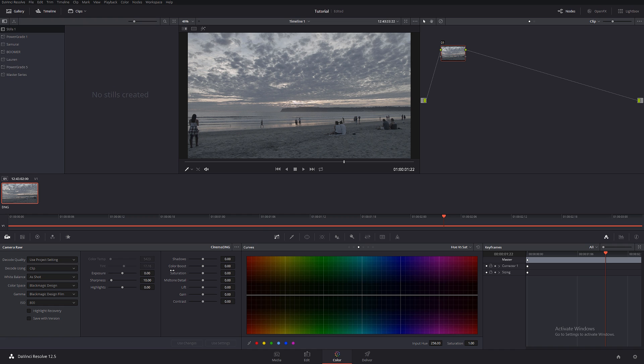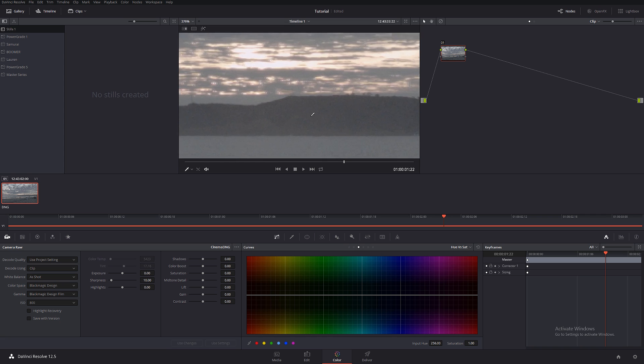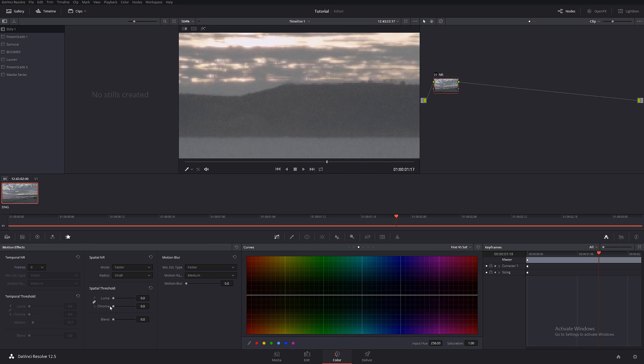First thing I'm gonna do is check out the shadows because I've been shooting in very low light, and as we can see there's a little bit of noise. To be safe, I'm gonna do my favorite noise reduction — I'll call it NR. My favorite two numbers are two and ten, and if you're new to my channel, in my opinion these are absolutely the best settings to reduce noise. Let's call this noise reduction.